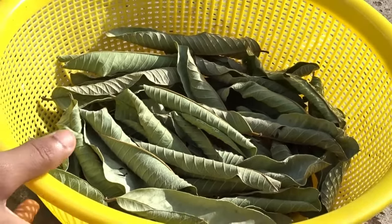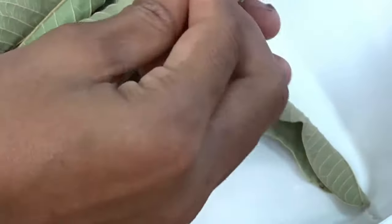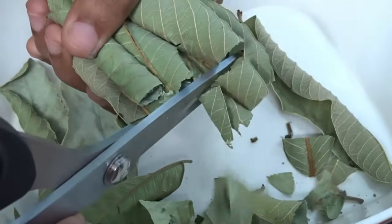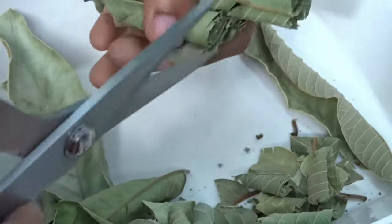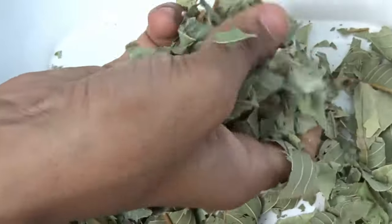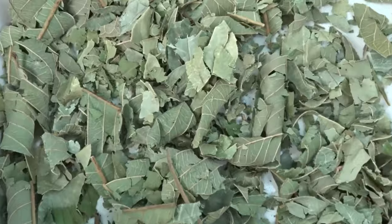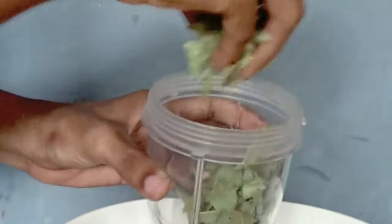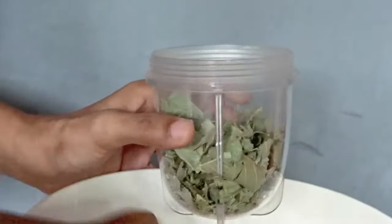It's easy to crush. First turn them into small pieces using scissors or using your hand like this. Now put the crushed pieces into a mixer jar to grind into powder.